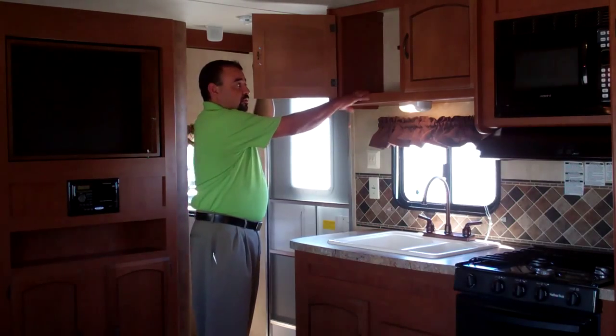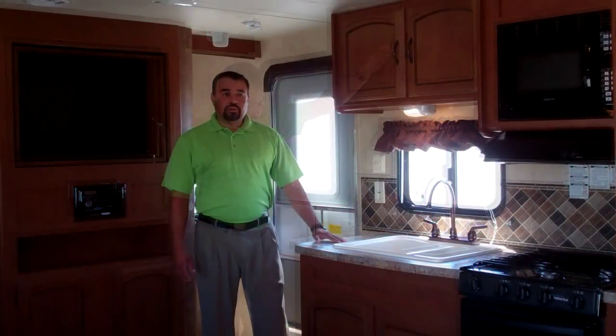More overhead storage, 14 inches deep. A few of the other things to point out in our 2013 Salem 26 T-Bud that you can't really see are going to be our ducted heat and air, which will make your camping experience that much more enjoyable.